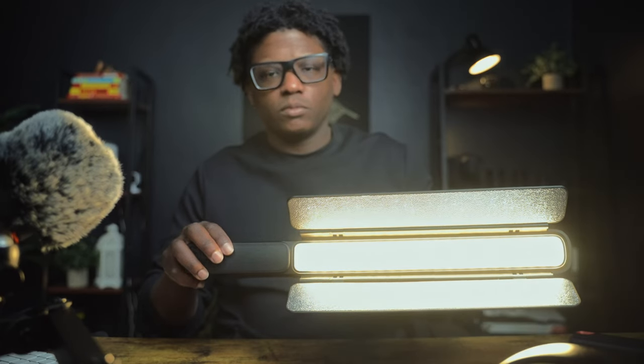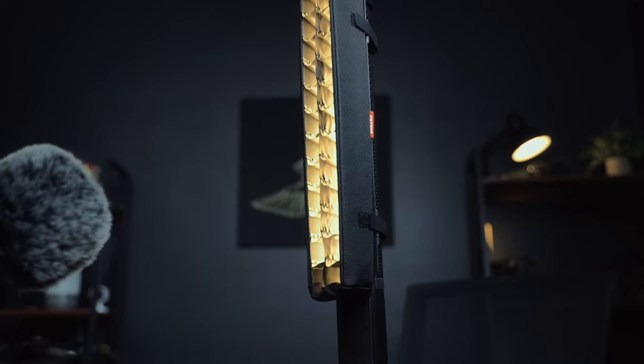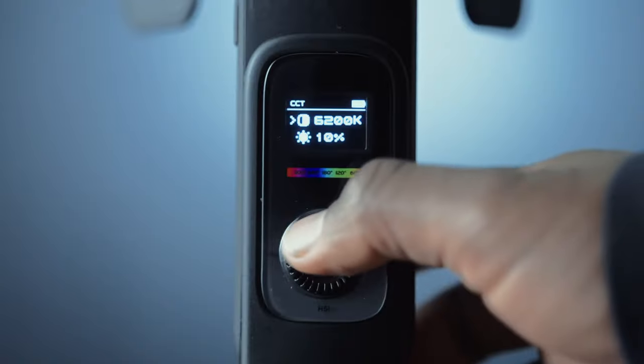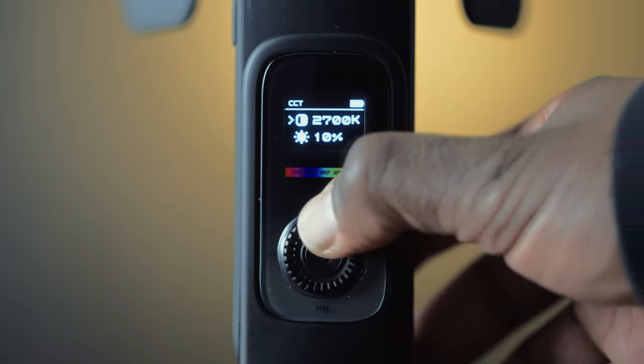In terms of performance, the 5 Ray F100 delivers great results. The light output is bright and consistent, and the color temperature range allows you to adjust the colors of your shot to match the ambiance or motivated light. The color temperature ranges from 2,700 Kelvin to 6,200 Kelvin. The biggest perk to me is that it goes down to 2,700 Kelvin — I try to match the lighting in this office to a 2,700 Kelvin light bulb just so it looks consistent, so having a light stick that can reach 2,700 Kelvin is definitely a perk.